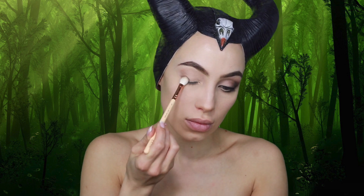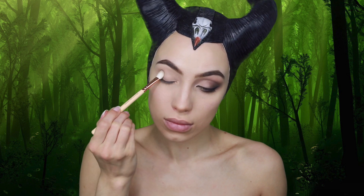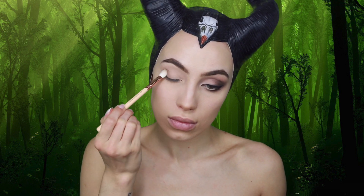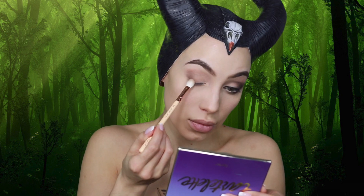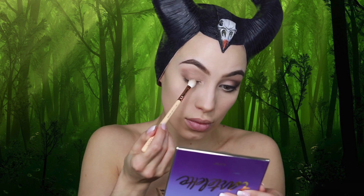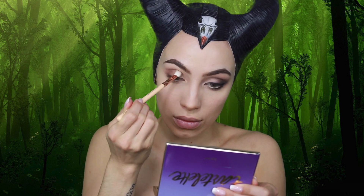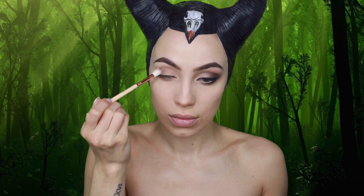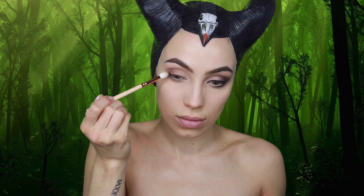Now using a Zoeva Blending Brush, I'm applying some of the darker shades from the palette into my outer corner — Natural Beauty, Dreamer, Multitasker, Wanderer, and Power Player — blending in circular motions after patting it down first. In my crease, I'm using Natural Beauty and Wanderer, buffing those out in swiping and circular motions until everything is seamlessly blended.